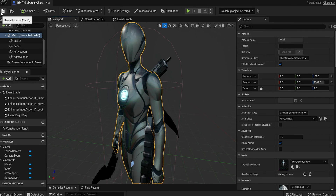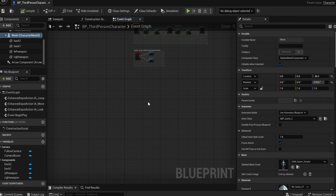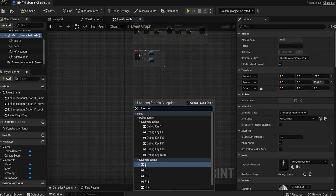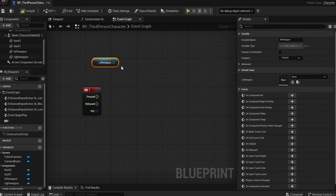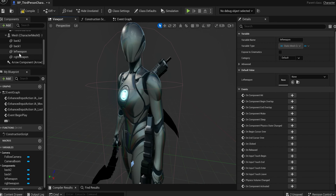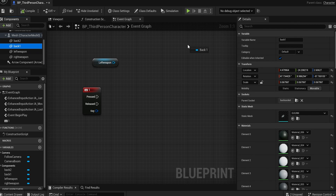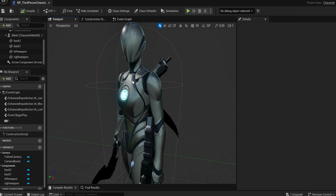Compile and save, then go into the Event Graph. We need two different keys to press for the weapons. For the '1' keyboard event — when we press the number 1 on the keyboard — a couple things need to happen. We want to pull out the left weapon static mesh, which is the gun, and also hide 'back_one'. Before we start on the code, let's note that the left weapon corresponds to the gun, which is stored in 'back_one'.